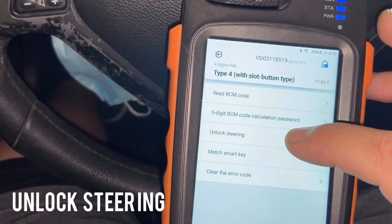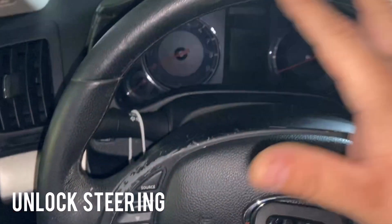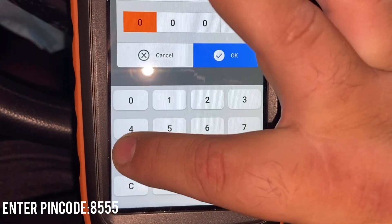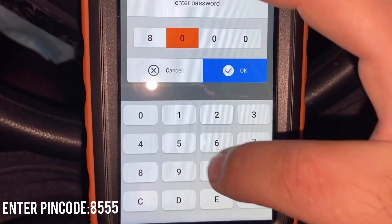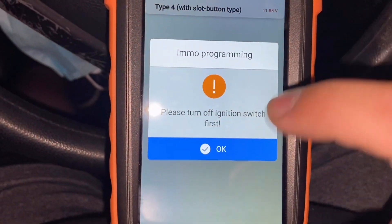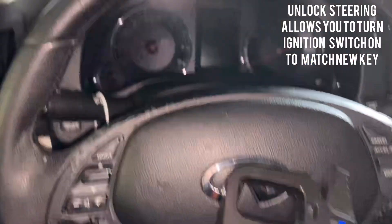First, before anything else, we're gonna go to 'Unlock Steering'. We're gonna press and put in our code that we got — 8555 — then press okay. Please turn off ignition — yes, it's off.